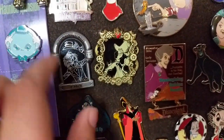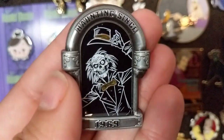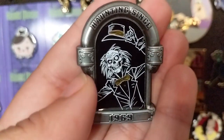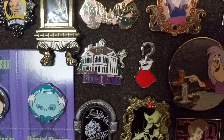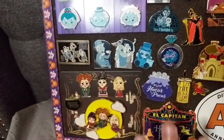Above that is another pin from last year — this is from the Disney store blind boxes and it says 'Haunting Since 1969.' It was a mystery set and I got the hat box ghost, which I was so excited for — this is the one I wanted the most and I love the colors. Above that I have another Haunted Mansion open edition pin, and then I'm going to move into my little Hocus Pocus section.